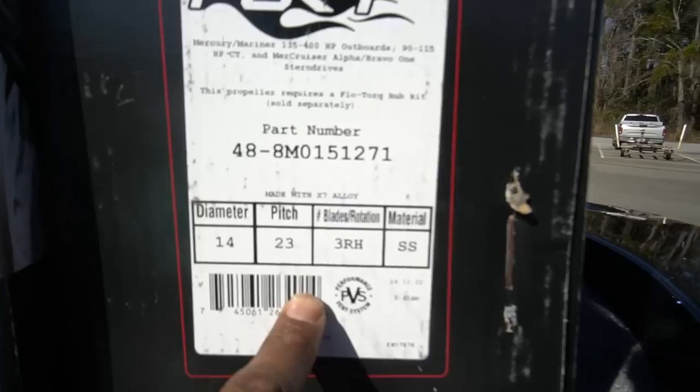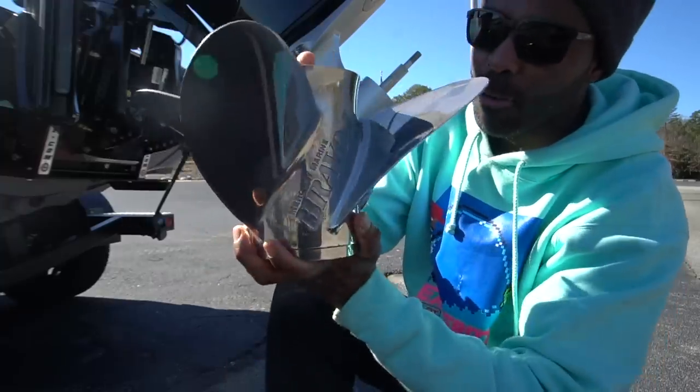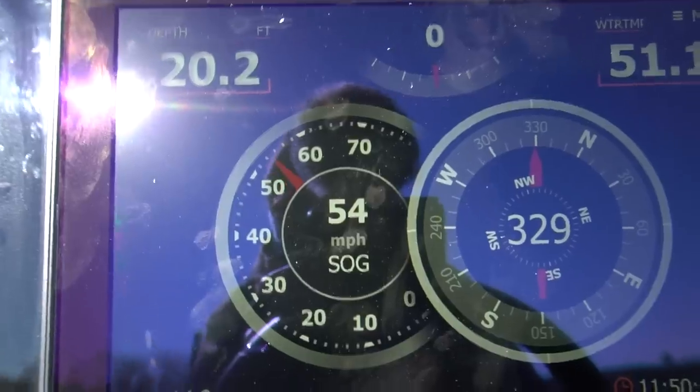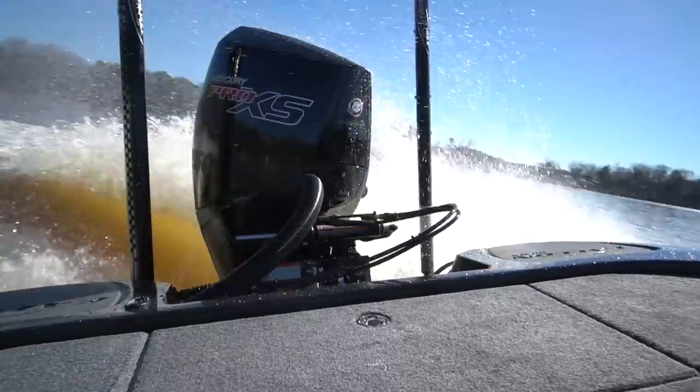Customize your electronics for the way you fish — that's what I'm doing here and what I showed you in this video. Appreciate you guys watching. We've got a couple more boat videos coming out talking about the performance side — we're going to start testing some props on my boat and see how they run.